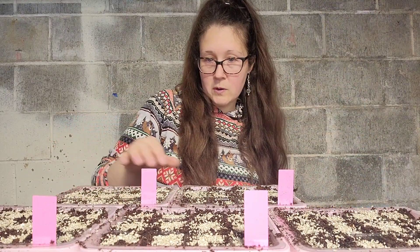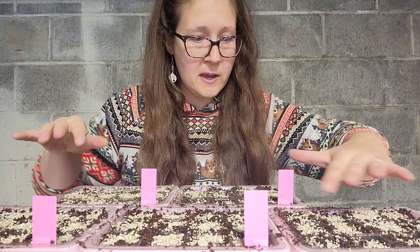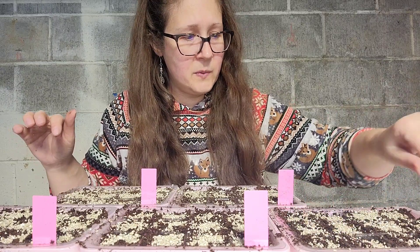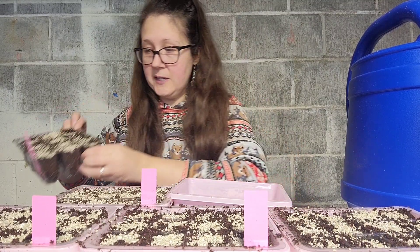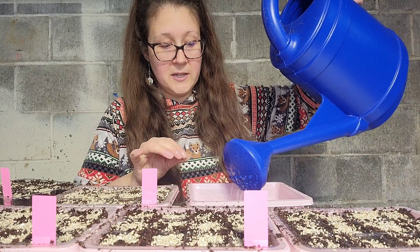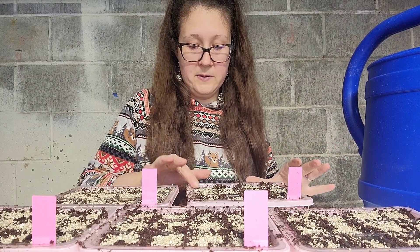We're going to bottom water these. You always want to bottom water your seedlings because you don't want water sitting on top — it might wash the seed away, and being too damp encourages algae. The roots are going to be at the bottom. I use about half an inch of water in the bottom, then come back and check in about an hour. If there's still water sitting in there, I dump it out — you don't want your soil wet all the time.